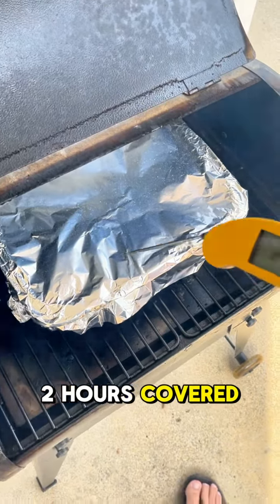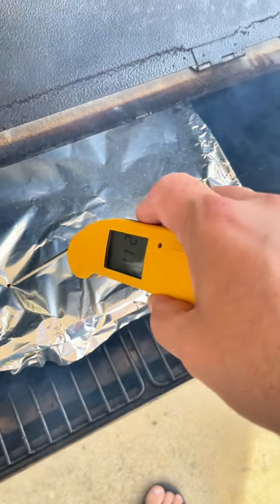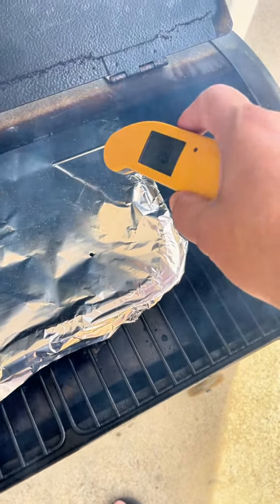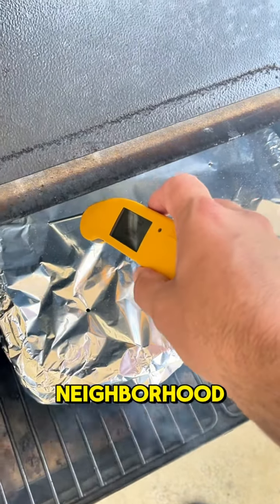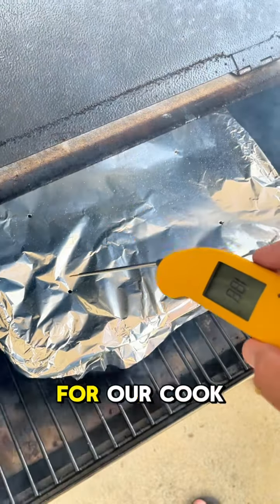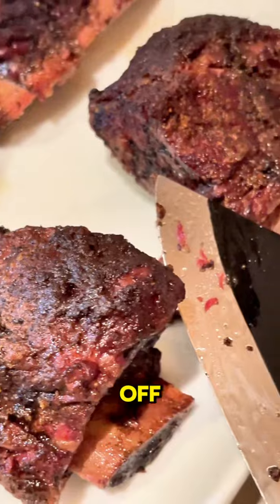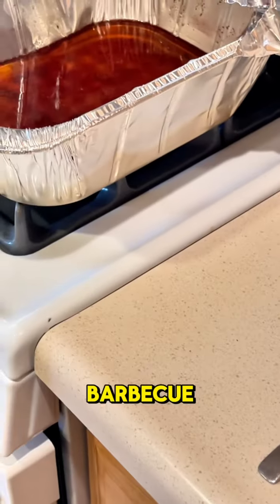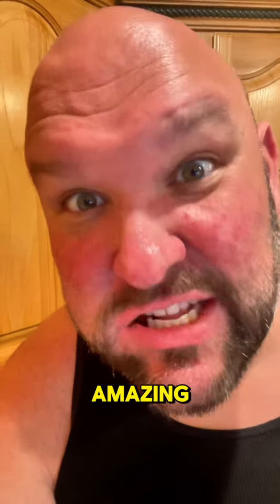Two hours uncovered, two hours covered. I don't even care what they look like — I just want it to feel like a warm stick of butter, and so far it does. We're at like the 210 neighborhood, so these are going to be pulled. Couldn't even pull it out of the pan without the bones falling off. I guarantee you this is one of the absolute best bites in barbecue. Absolutely freaking amazing.